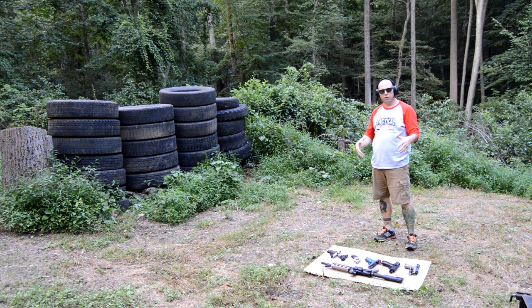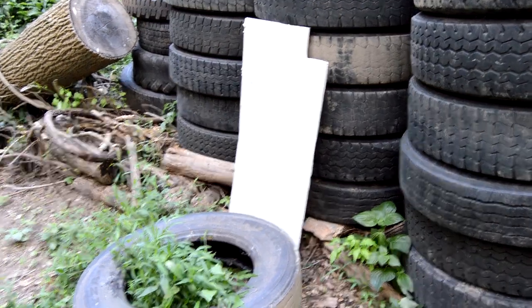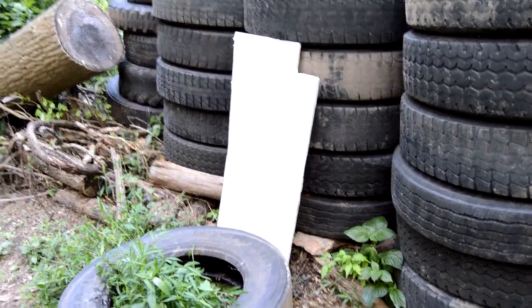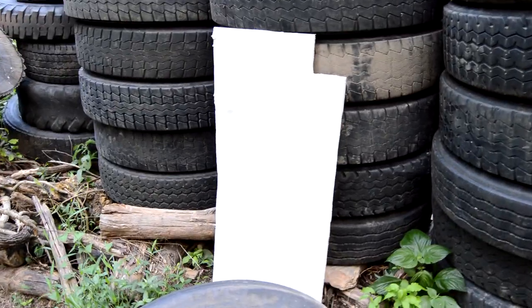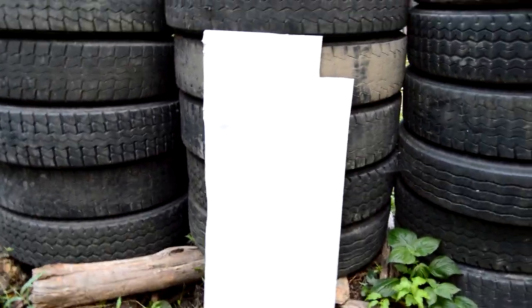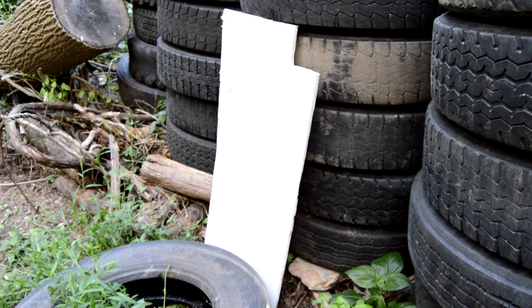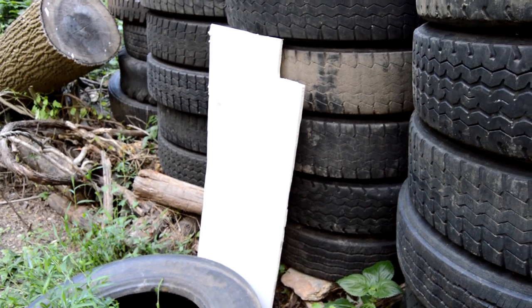Now that we've shot all the rounds in our firearms, we will go ahead and come back to see if any of them punctured through the tires. This is the back of the tires. This is the drywall here. As you can see, it doesn't appear that any of the bullets went through the tires into the drywall, but we will pull this tire away and just double check the front side of the drywall just to make sure.